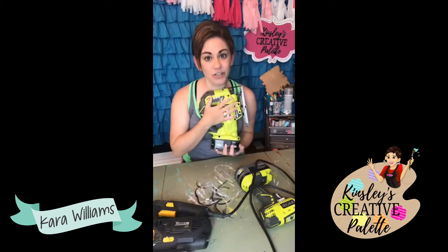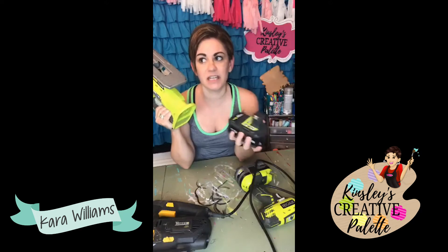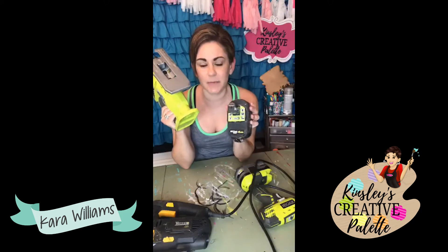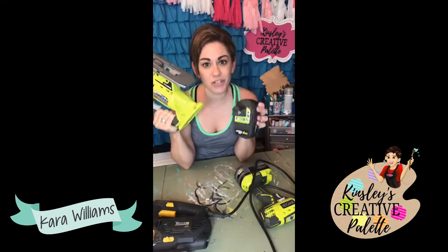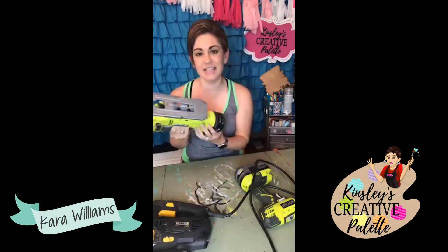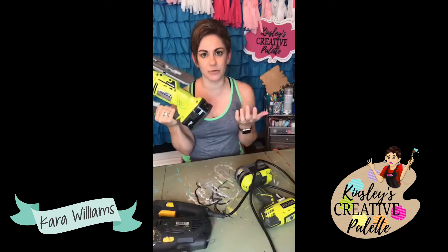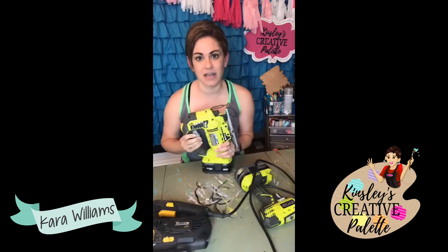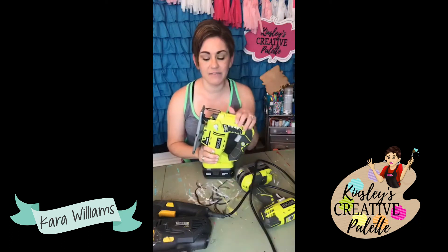The reason I grab my cordless is I have like four battery packs. Quick tip: if you go this route and want extra batteries, watch Home Depot because on several holidays they'll do bundle packs where if you buy one battery, you get another one free. That is how I've gotten mine. I have the whole set of Ryobi cordless.